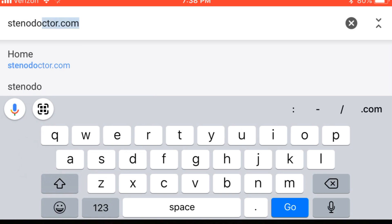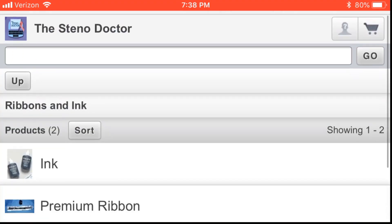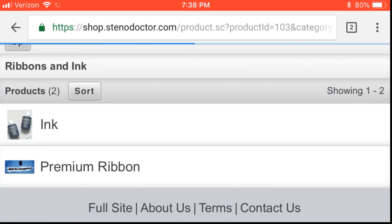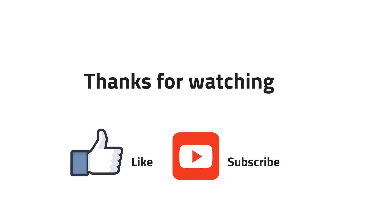I normally buy my ink at school, but sometimes they don't have it or run out very quickly, so my next stop is always the Steno Doctor — you'll find more information online. Thank you so much for watching. If you liked this video, give me a thumbs up and share it with anyone who can benefit from it. See you next time!